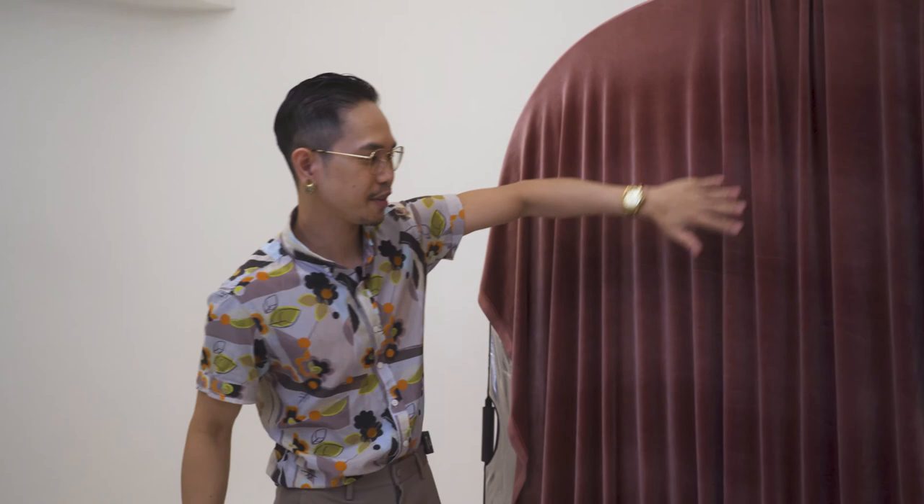All right guys, welcome back to my channel. My name is Raymond, and today I'm going to be shooting an artist. This is from the company NARF — my friend Meg from NARF. Here's our first look for today. I'm going to be using this prep of the carton, maybe some silver reflection, just to keep up with the variation of our shots.